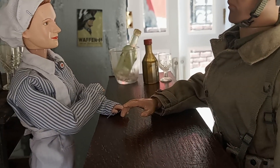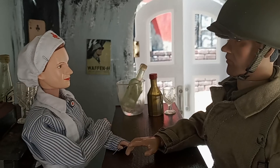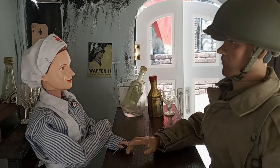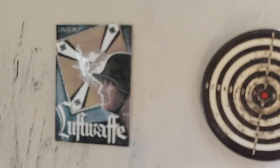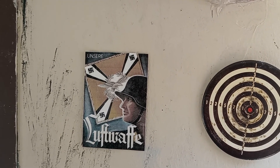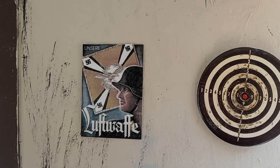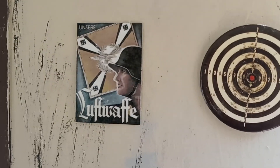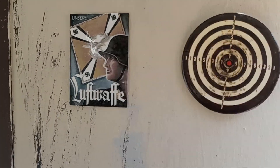Hey guys, just want to show you during the daylight how the bar looks and some of the detail I couldn't show you at night. The dart came from Joann's. I made the poster myself — I printed it, put clear boxing tape on the front and back so it could be weatherproof, and then glued it to the wall.